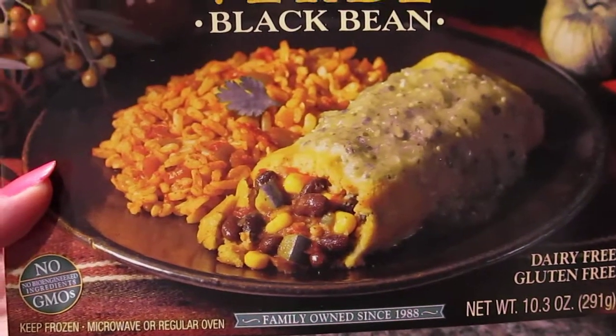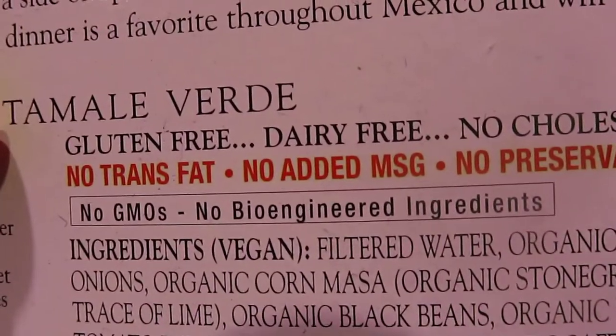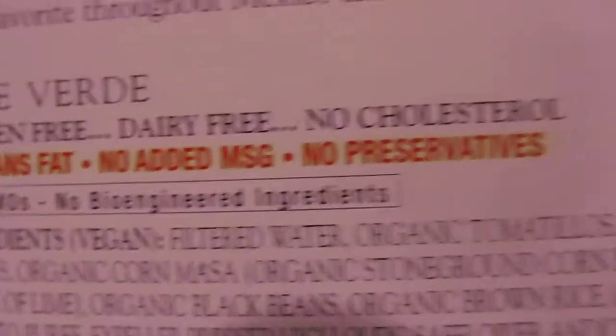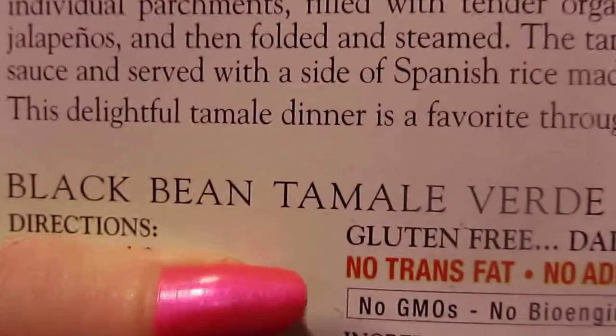It contains no GMOs or bioengineered ingredients. I'll show you where it says that it is vegan — right there: vegan, gluten-free, dairy-free, no cholesterol. And this is the black bean tamale verde.